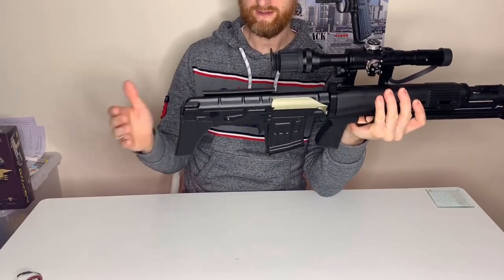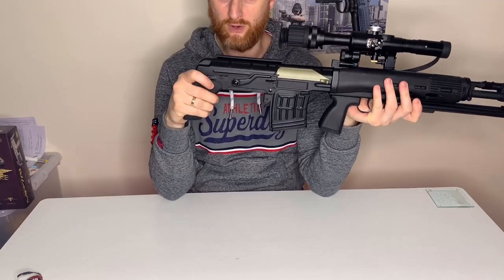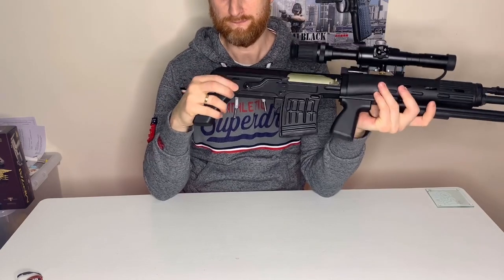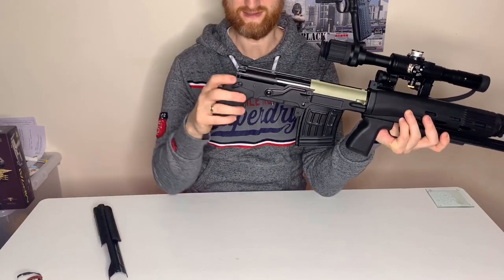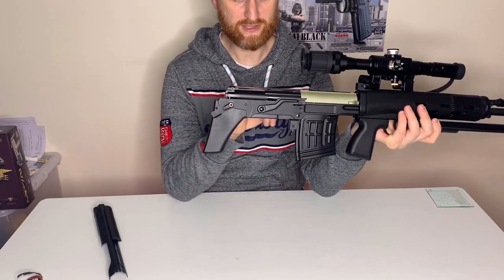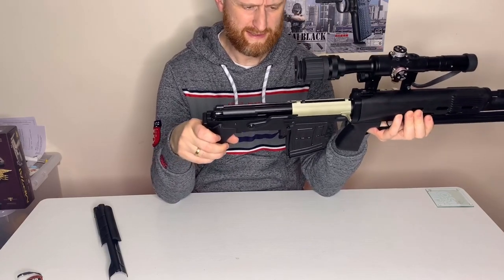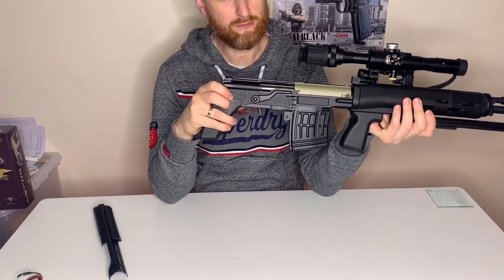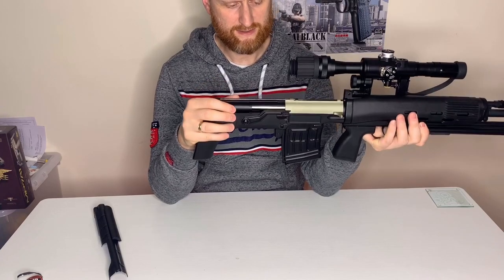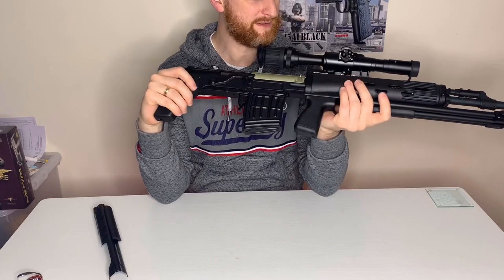The gearbox sits in the back of here and it's a type 3 hybrid gearbox. The reason it's a hybrid is that although it's got a captured motor like a version 3 gearbox, it actually has four gears in it — more like the PSG-1 style gearbox. The internals don't look too bad — it's got a bearing spring guide and decent gears in there, so it could be quite an interesting little build inside. I'm actually quite looking forward to doing something with it.